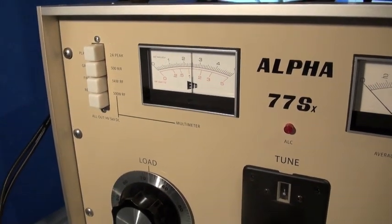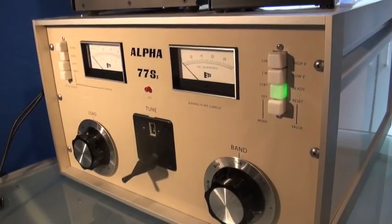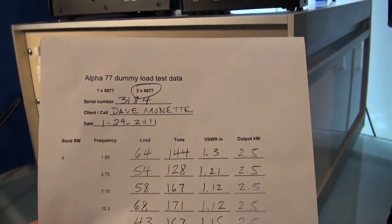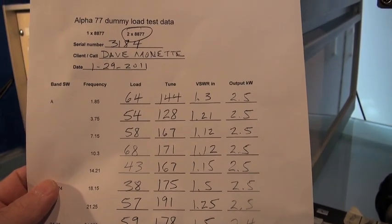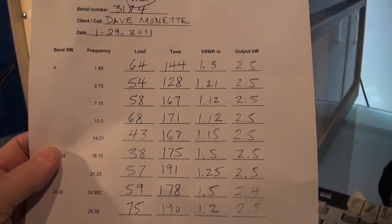Multi-meter over on the left, average plate current on the right, and then the various control buttons. When Dick refurbished this, he also sent along a sheet with numbers for dummy load testing — approximate tune and load settings for each band. Real handy so you don't have to completely fish around; it's a starting point anyway.